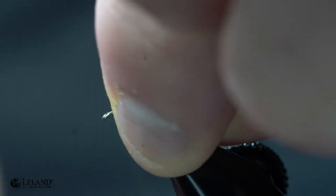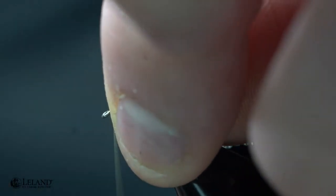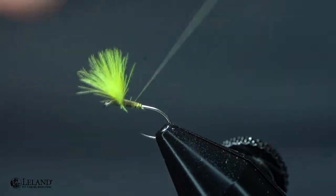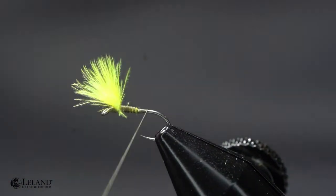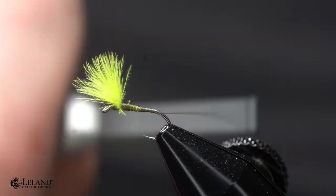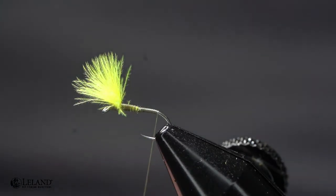We'll just secure that in and stand that wing up with a thread dam. I don't like to just put a dam right there at the base — I like to level that thread dam up along the front so that when I'm wrapping my hackle I have a good foundation that's not super uneven.